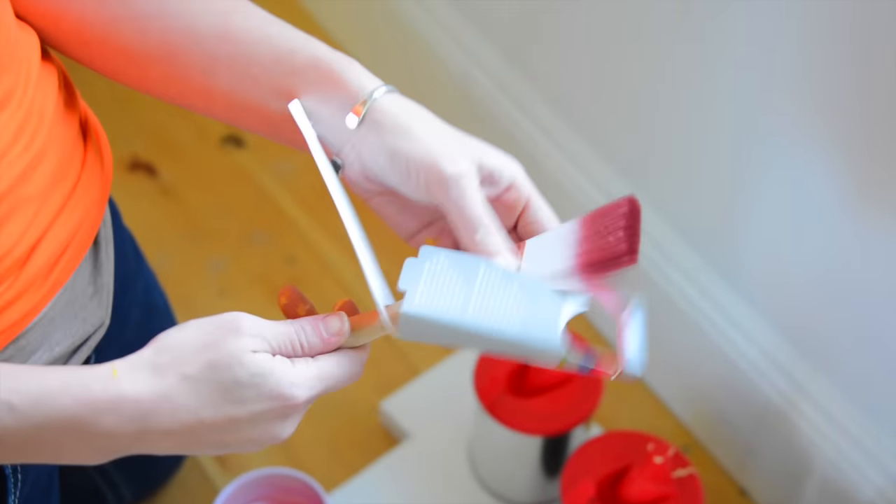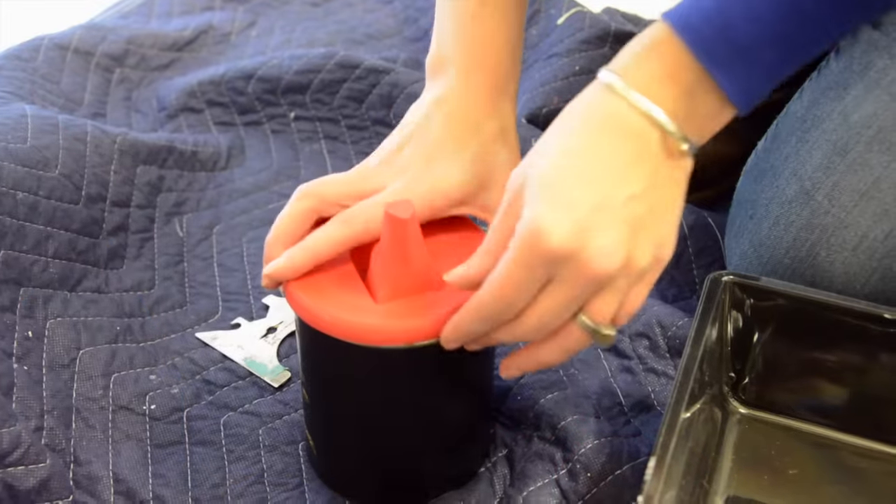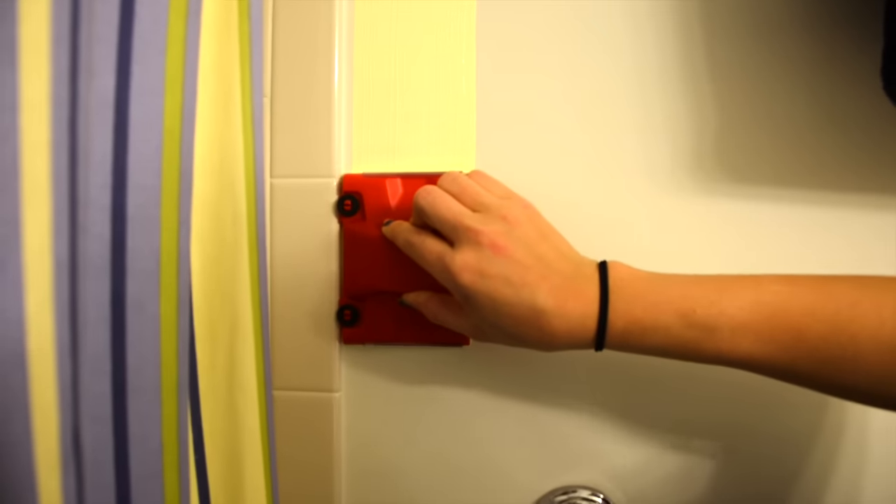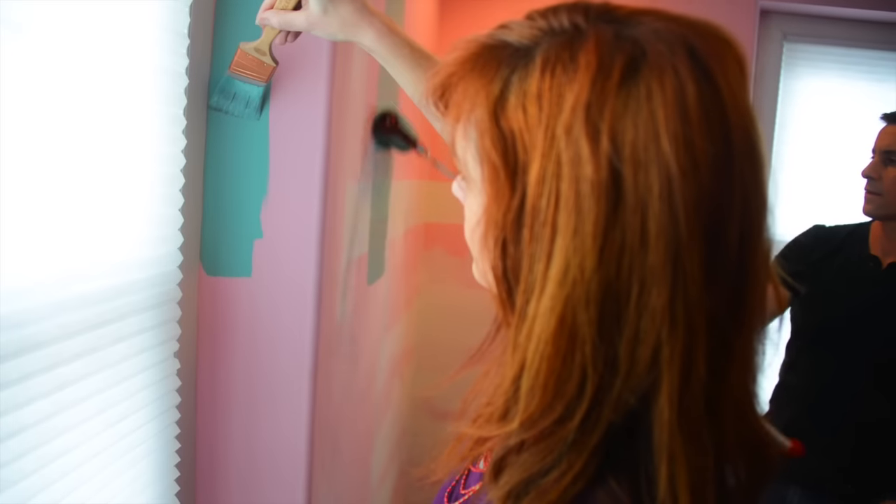Take your inspiration into real life with Sherwin-Williams paint products. From easy pour-in-store paint can lids to tools that help give you a perfect line. For more information, check out Sherwin-Williams.com.